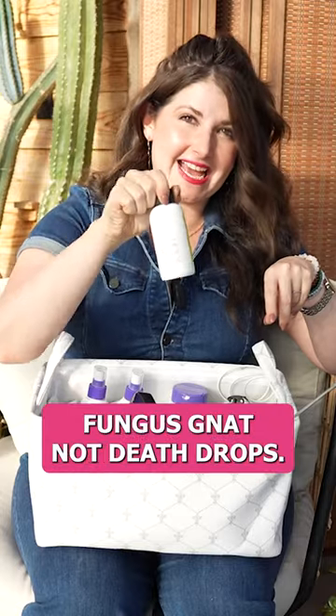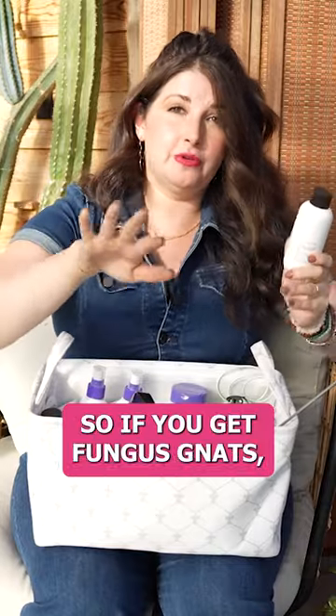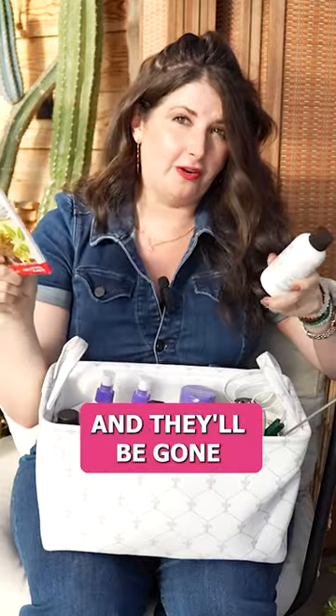It's called death drops — fungus gnat death drops. You literally just put this in your watering can and use it as a drench. So if you get fungus gnats, I highly recommend the sticky trap and fungus gnat death drop combo, and they'll be gone really quickly.